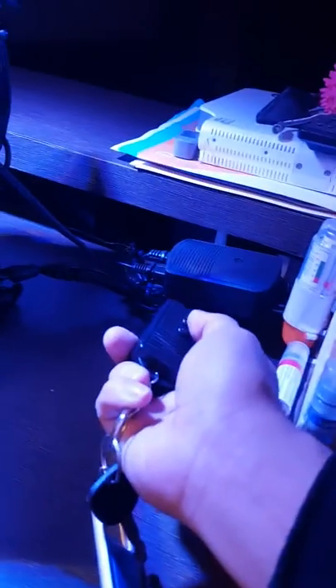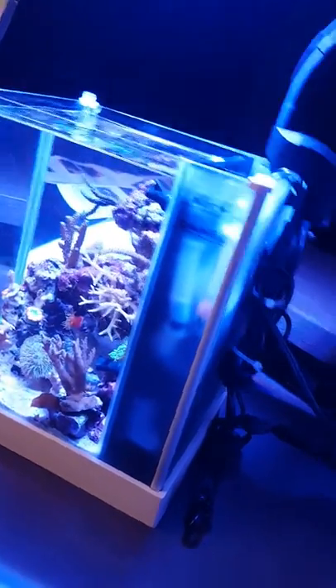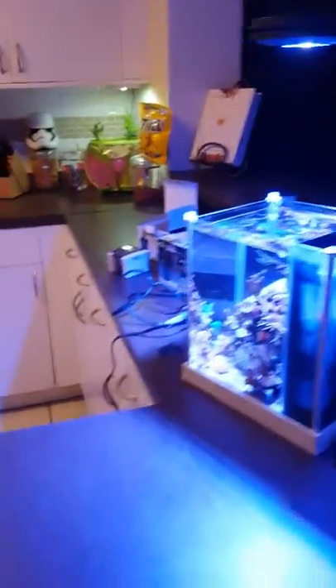I also took off the switcher. Basically, when I do water changes, instead of unplugging everything, I have this wireless switch. All I have to do is let the water flow and then shut it off — no more splashing or anything like that.